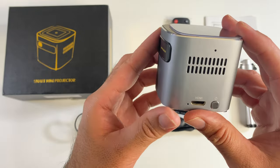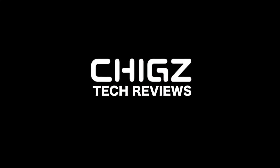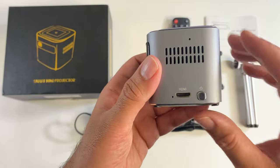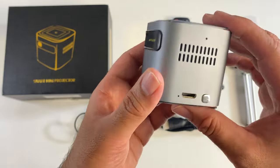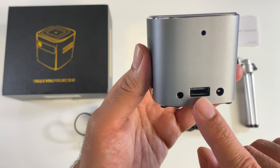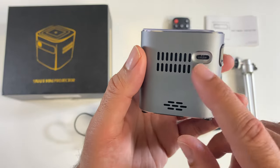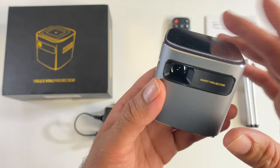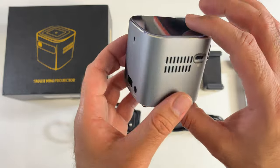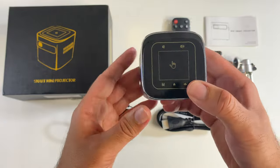This is the smallest Android projector I've come across in recent times. It's made completely from a metal body. You've got HDMI input so you can hook up your own game console, a power button, ventilation, infrared port, full-size USB-A, headphone jack, power socket, built-in speaker, focus adjustment, and your lens on the front. On top you've got touch controls including a trackpad — so incredibly portable and compact.